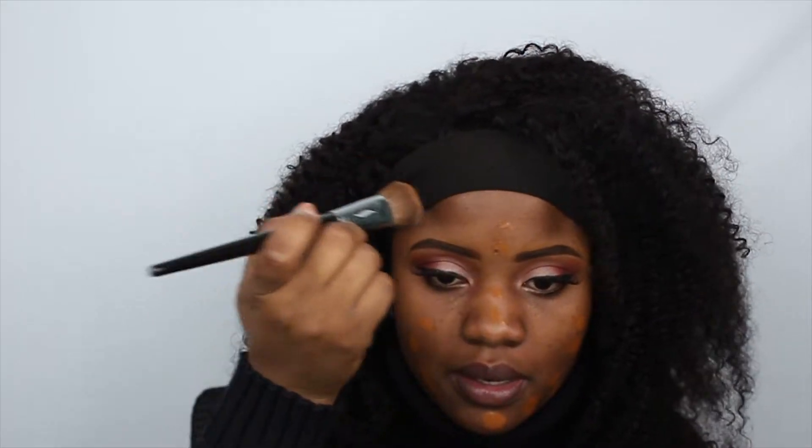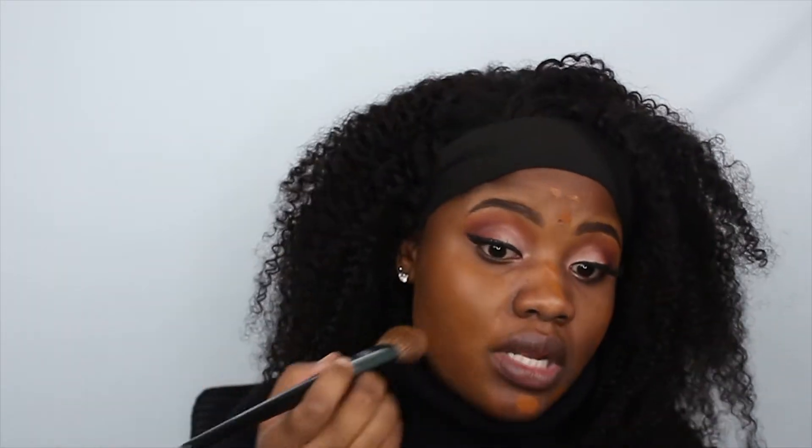I'm gonna be using the Fenty Beauty Foundation in shade 430. I think this is the neutral shade, but it looks a bit red to me — who knows, might just be me. I already primed my face, so I'm just gonna go over it. Starting with two pumps — it says neutral but it has a bit of a red undertone. Two pumps isn't doing much so I'm just gonna add more.